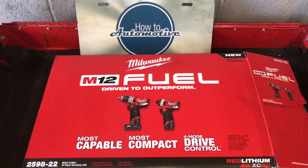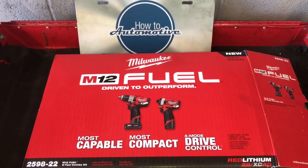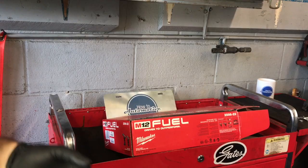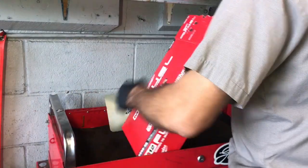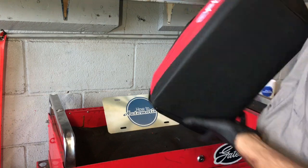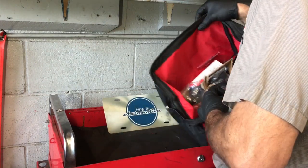Milwaukee Tools 2nd Generation M12 Hammer Drill and 1/4 inch impact driver. I'm Brian Issa from How To Automotive and I'm going to do a little unboxing for you and show you what you get for your money. The model number is 2598-22. When you get this it's going to come in a carry bag like this, so I'm going to get it open and show you what's in the bag.